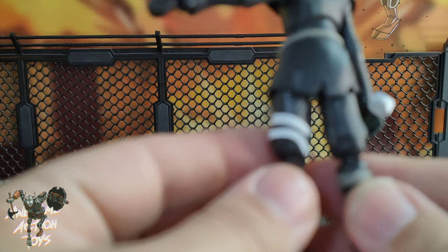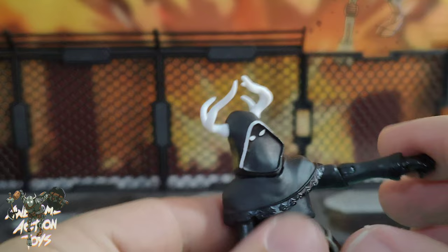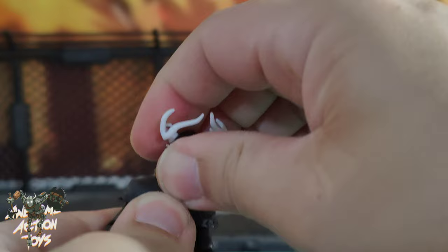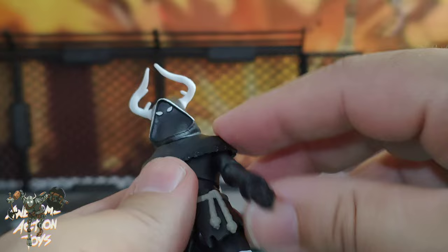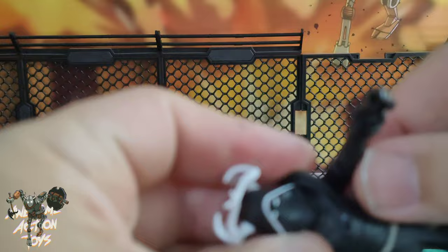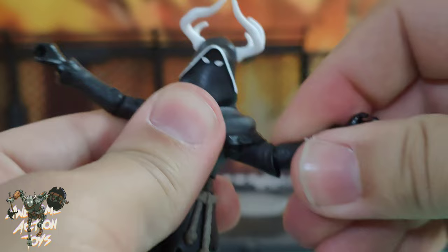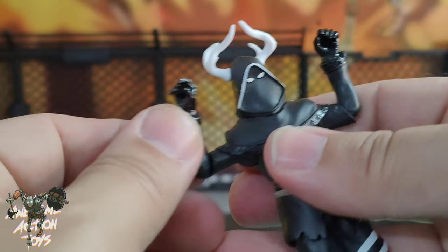Let's get a look at articulation - it says 28 points. Head goes left, right, and side to side. I think I've got one click up and down because the sculpting gets in the way. Shoulders go all around if you push this cloak section up to the side. Even with that on he still gets over 90 degrees, which is great. He appears to have improved bicep articulation - 90 degrees, which is good for Fortnite. That's what you really want, 90 degrees or more.